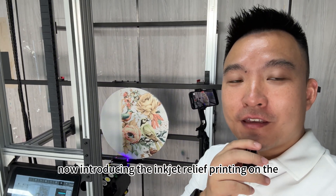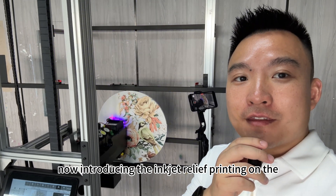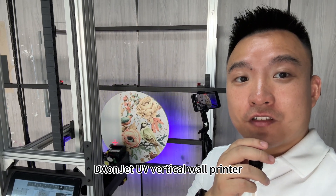Hi, I'm Alex. Now introducing the Inkjet Relief Printing on the DeaxonJet UV Vertical Wall Printer.